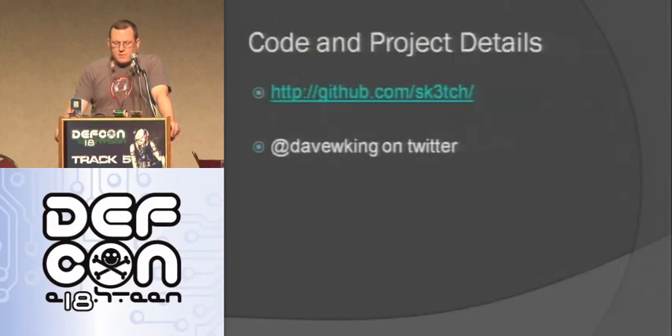I'm going to put all my code and slides and things up on GitHub at GitHub.com/sk3tch - where the E is a three. You can follow me at DaveWKing on Twitter. I think that's all I have - does anybody have any questions?